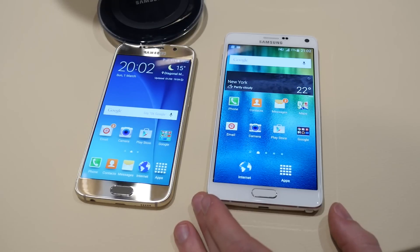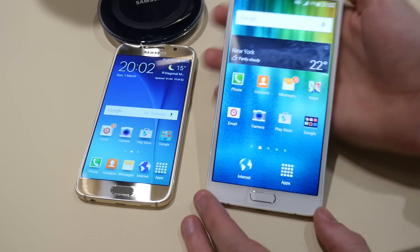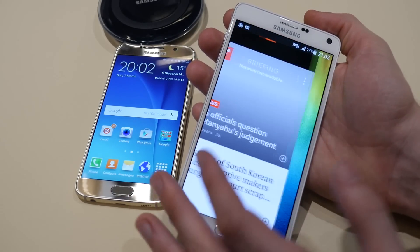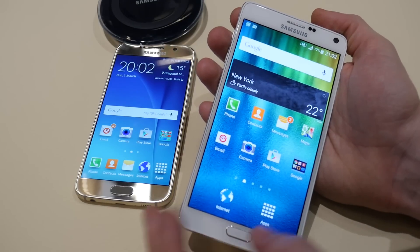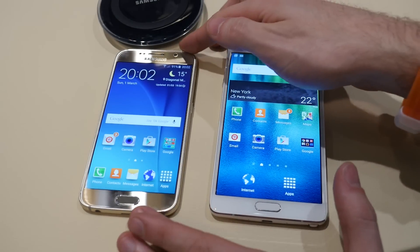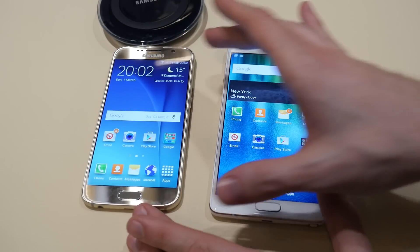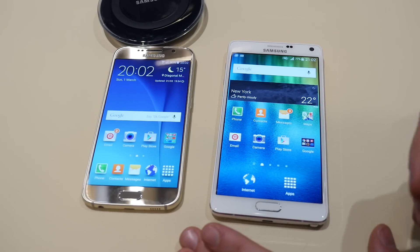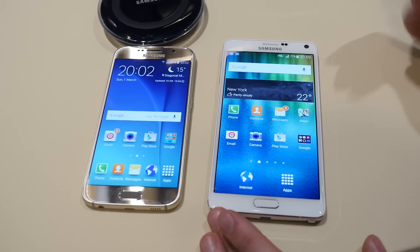Both are extremely high quality Super AMOLED screens. The Galaxy Note 4 already boasts very color-accurate image quality, and hopefully this is going to be true for the Galaxy S6 as well — and hopefully even better.